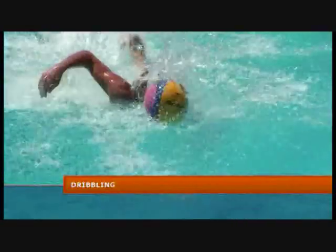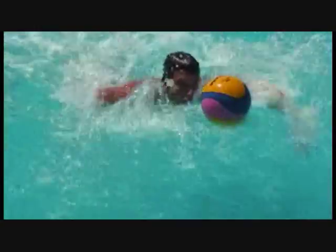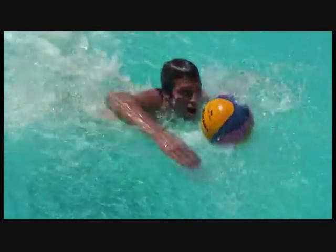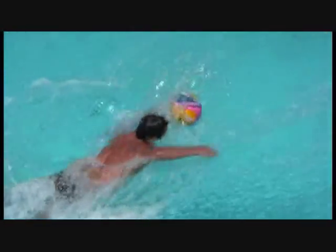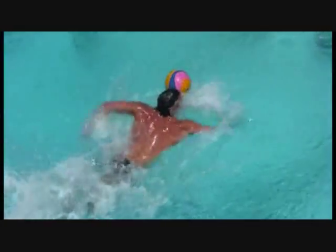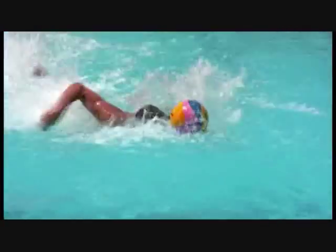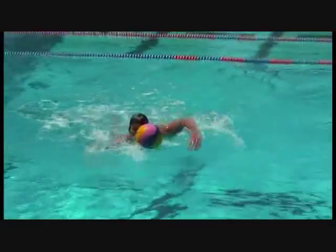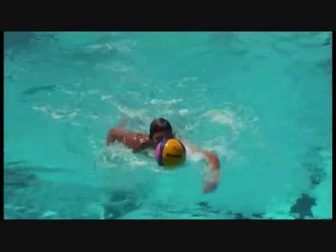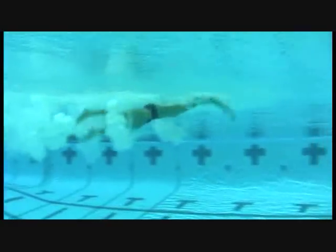The first thing we all learn about dribbling the ball is swimming with the ball with your head up or head down. Try your best not to have your arms touch the ball — your arms are only a safety guard for the ball. If you end up losing it one way or the other, your arms are going to push it back in front of you. The most successful way of moving as quick as possible through the water is allowing the ball to sit right in front of your wake that you're creating in front of your head. It's extremely important that you learn to do this at the fastest rate possible. If you're just cruising at 60 or 70%, when it comes to game time you could be losing the ball because you're not used to moving it at 100% like you should be in a game.